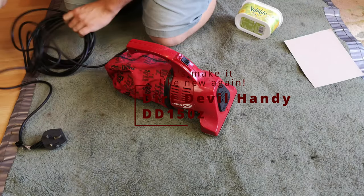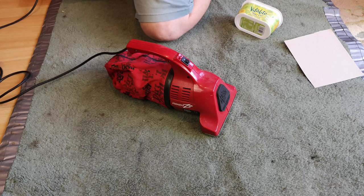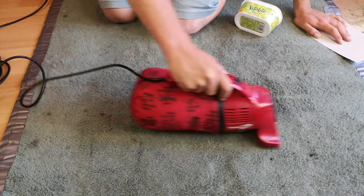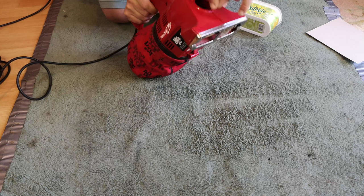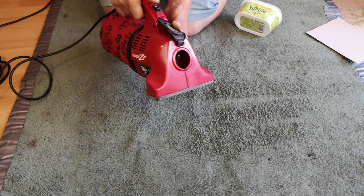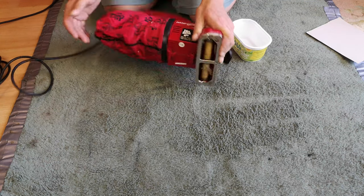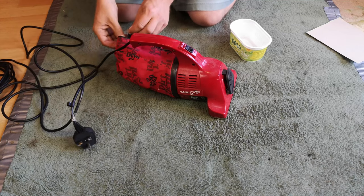Hello, my vacuum cleaner and little red Dirt Devil chums - how are you today? Let's just remind ourselves of how it works now. She tries, bless her - she's screaming. If we take the belt off... it's not horrendous. They've probably gone for years and years like that, but it's certainly not going to be fabulous for it either.